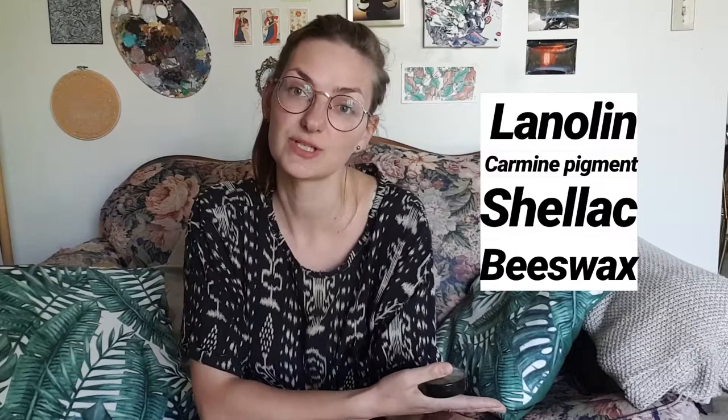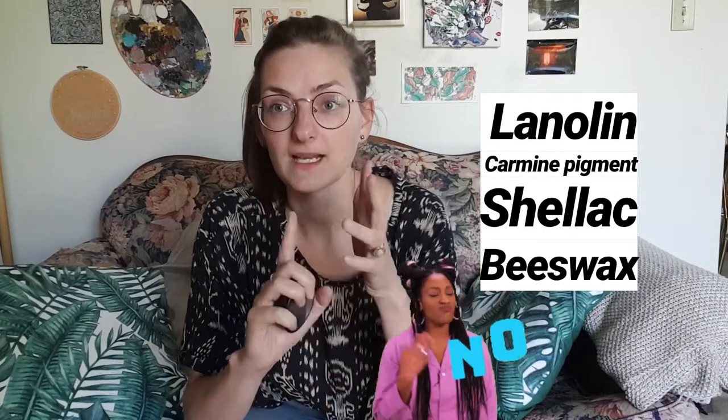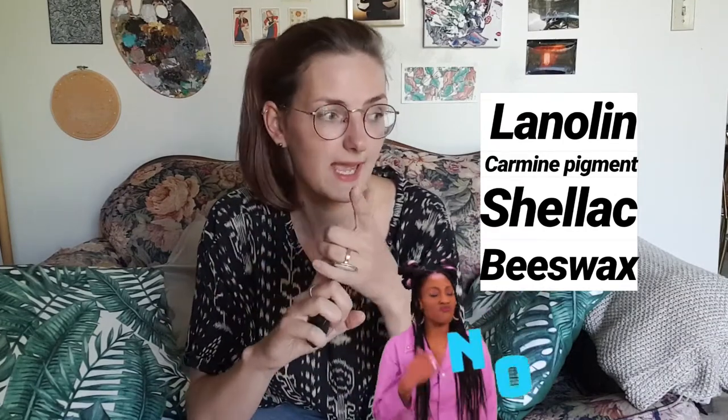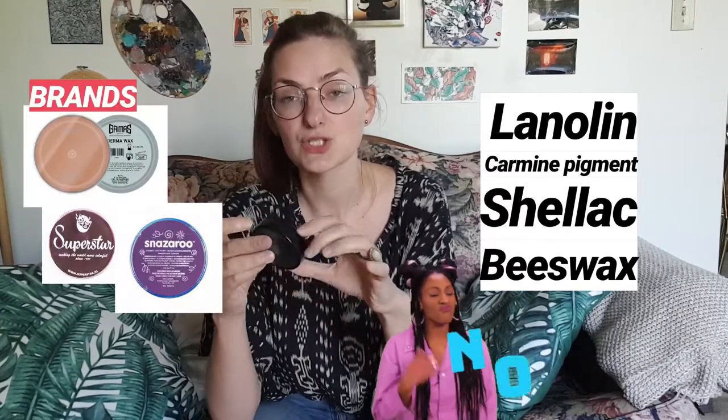This paint is perfect for people who are just starting to do body painting, and it's vegan. There are some paints that come in liquid form that are non-vegan because they use animal products. I'll give you the list of ingredients to look out for: lanolin, carmine pigment, shellac, and beeswax — all of these are animal-based. So before buying body paint, just check the ingredients list. The paints I'm going to cover today are absolutely vegan and safe to use on the body.